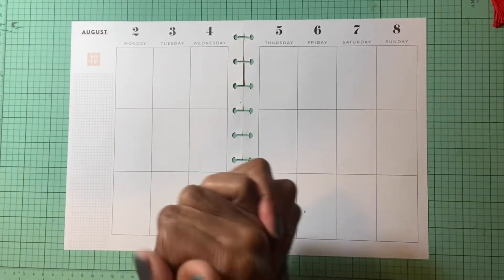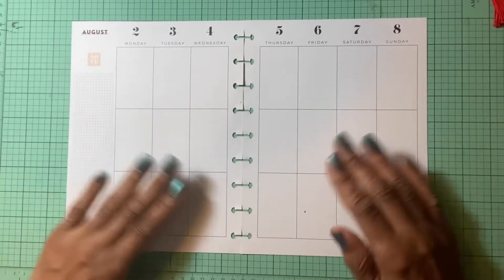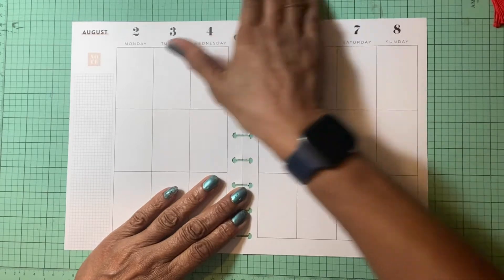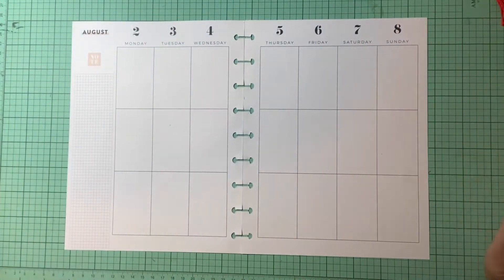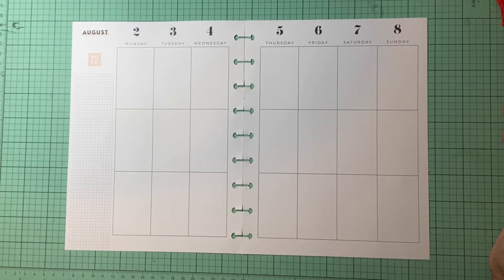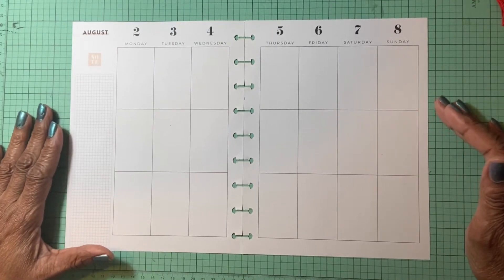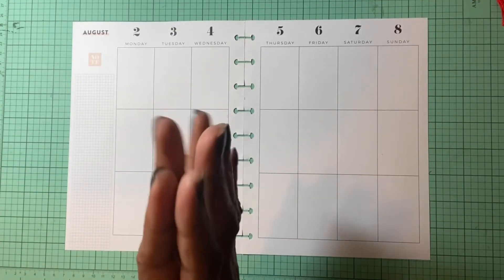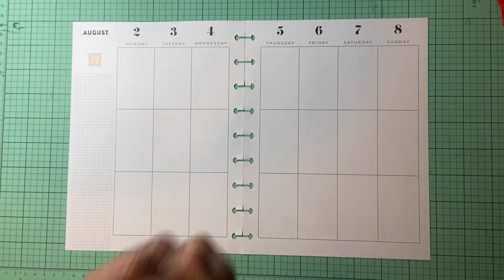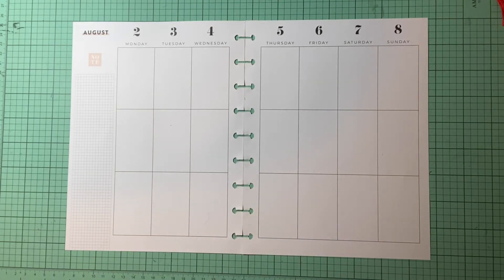Hello and welcome back to the channel, my friends. This is Jay and it's time to plan. Here we are, first week of August. We're going to be planning for August 2nd through the 8th. I am hoping that things settle down, and the first thing I want to say — people must be safe. Welcome to all of my new subscribers, and let's get going.